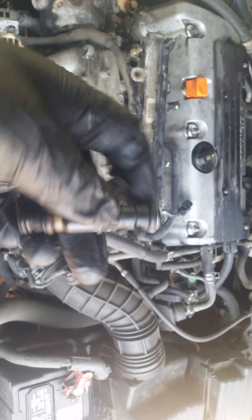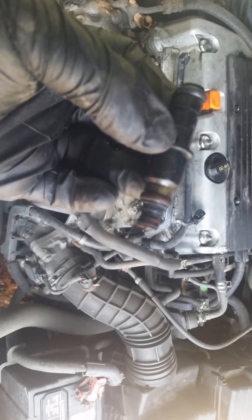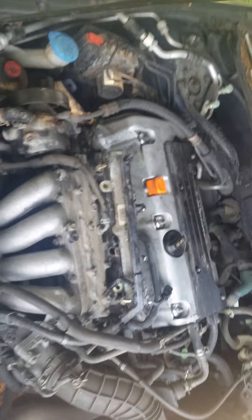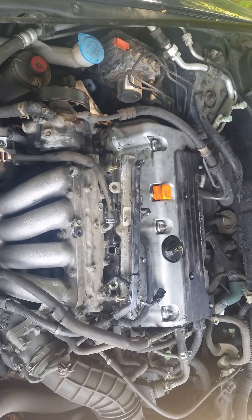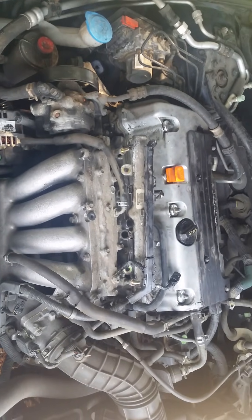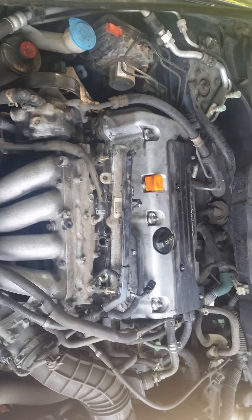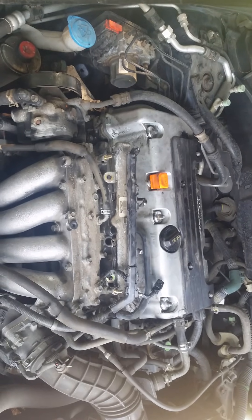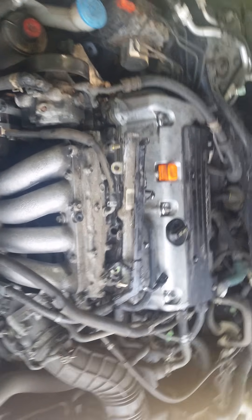These have 280,000 miles on them, so they've been around for a while — it's time to change them. The reason I'm changing them is I was getting a check engine code for a misfire on cylinder four and a misfire on cylinder two, and the check engine light had started flashing, letting me know it was a pretty major problem. I had checked the plugs — plugs are new — and replaced the coils on each one thinking that was probably it, but it was not. This is pretty much the last option.